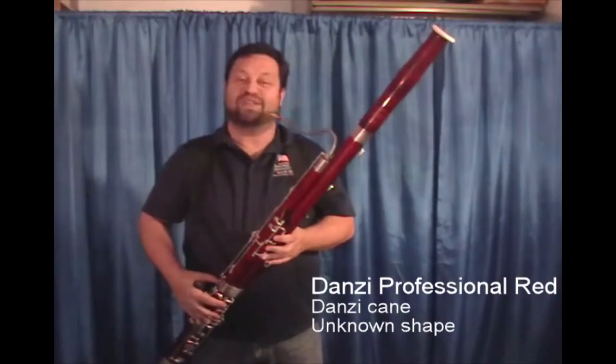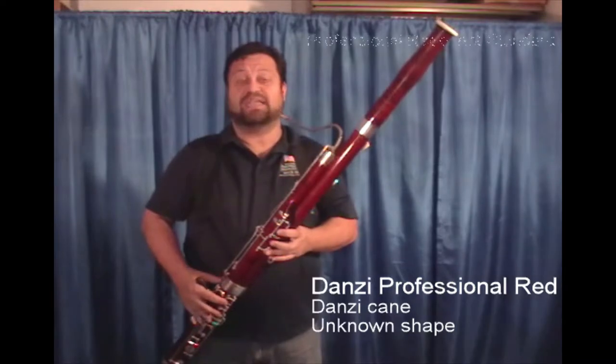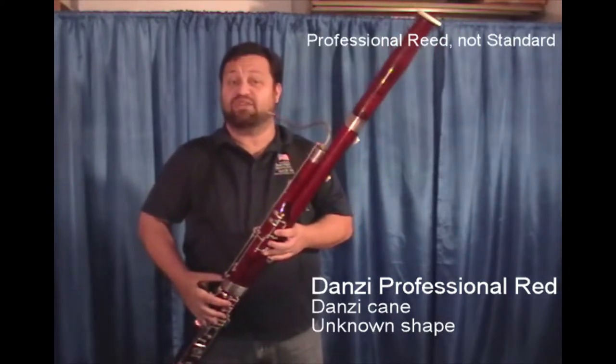The next reed that we'll be playing today is by Donzi from Italy, and this is their standard reed in the red thread.